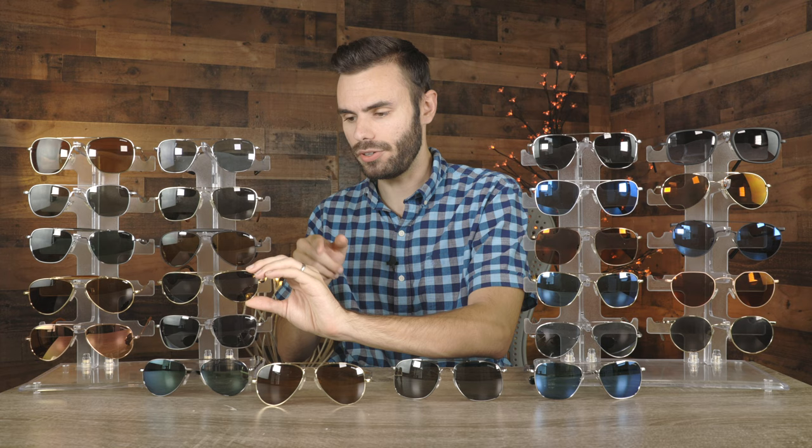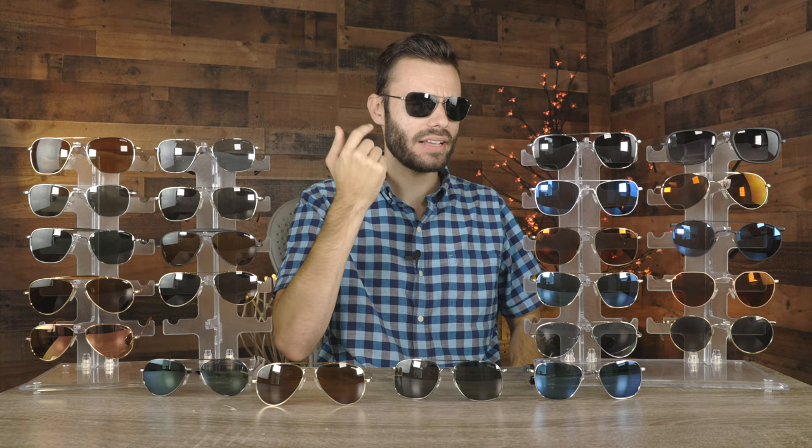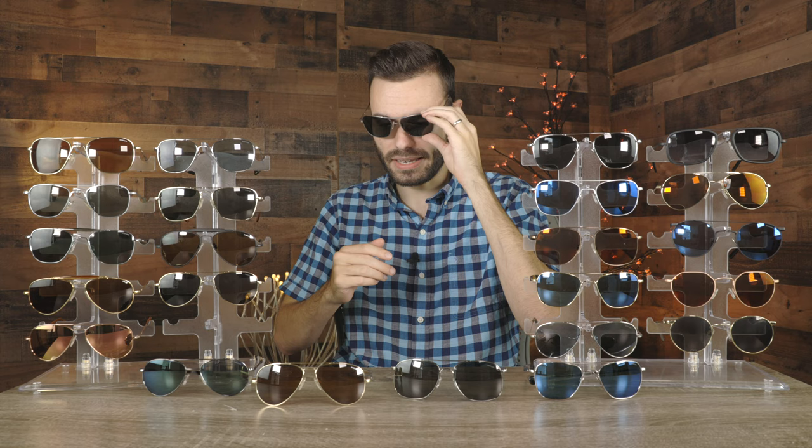Next up is a pair of Randolph Corsair frames. Unfortunately, I don't believe Randolph makes this exact colorway anymore, but they still do make the style. These are extremely lightweight because they have plastic lenses. When I first got these a couple of years ago, I was wearing these all the time because they were so lightweight and I could wear them all day long without any discomfort.